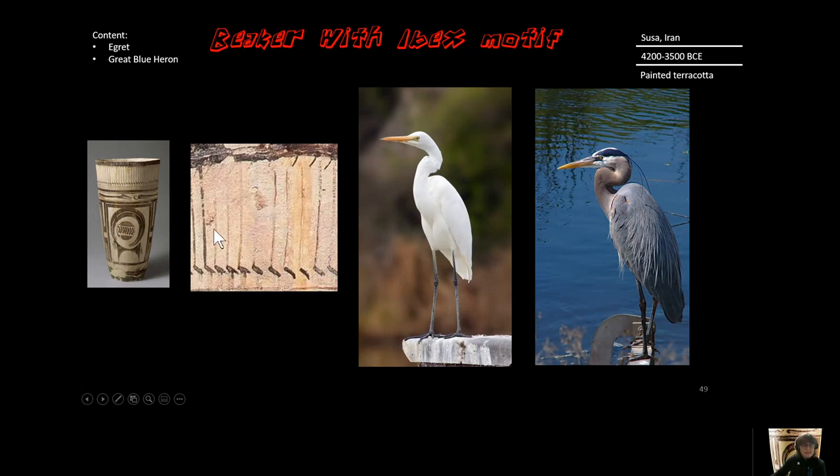Another content piece is an egret. An egret for us is like a great blue heron — this is a great blue heron photo from California, and this is an egret from Iran. They are in the topmost register. We call the division of this art piece into three big segments 'registers,' and the top register features this very linear, vertical egret.